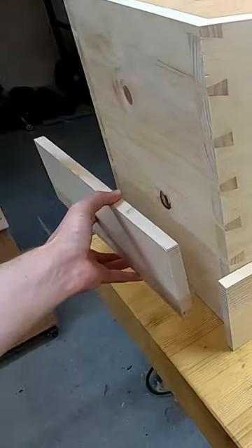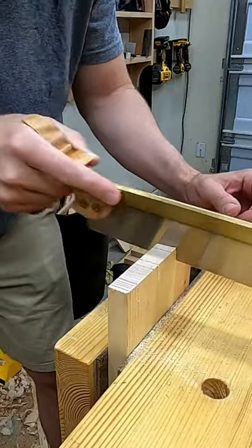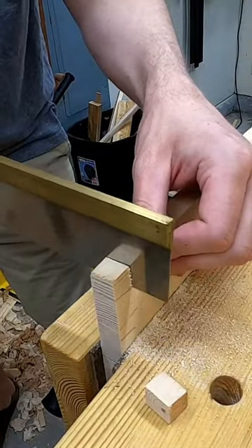Making this dovetail chest and working on the trim board to go around the base. And I'm going to spill the beans: the woodworking industry is literally built on convincing you that you need a new tool. Once you're convinced of that need, such as a router to cut dovetails,